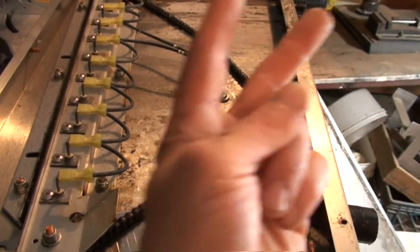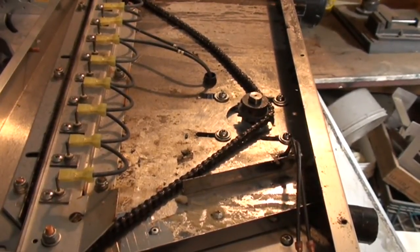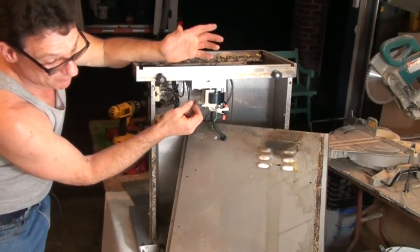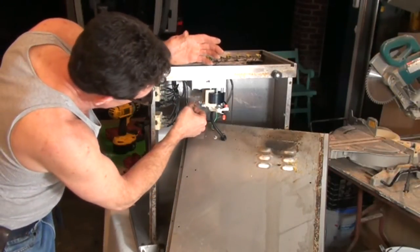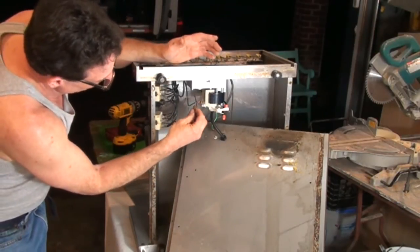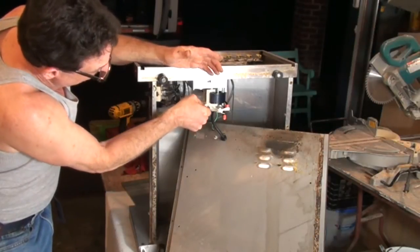We're going to go underneath and hook up the two wires for the motor — they're just plug-in connections. Both wires are the same color, which usually means polarity doesn't matter, so I don't think it matters which way we hook them up. But it's a 50/50 chance we have it right, because that's just the way the odds work out.